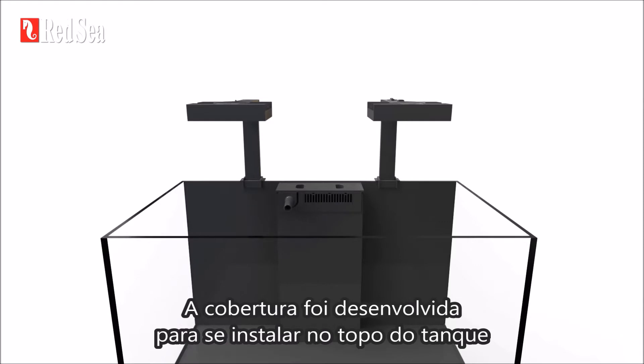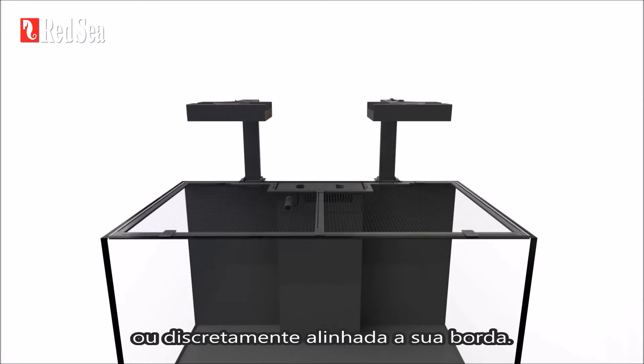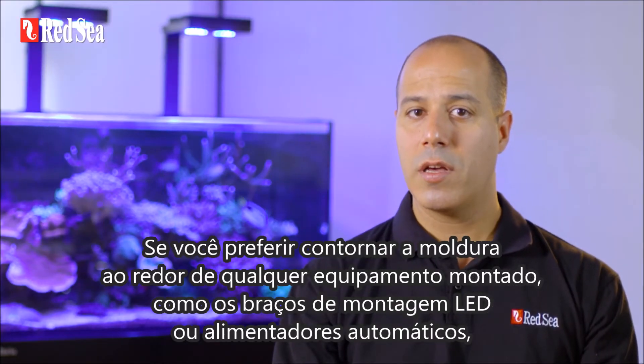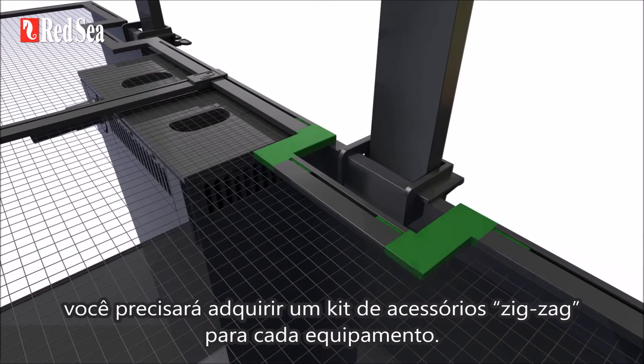The cover is designed so it can either sit on top of the tank or hang discreetly in line with the rim. If you want to zigzag around any rim-mounted equipment such as LED mounting arms or automatic feeders, you'll need to purchase a zigzag accessory kit for each piece of equipment.